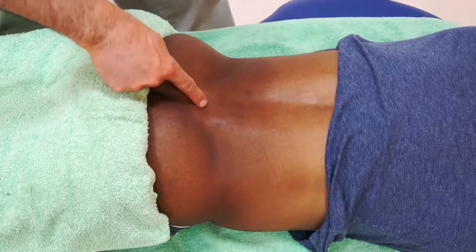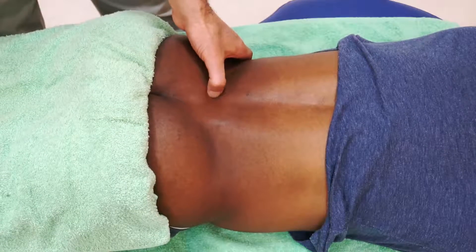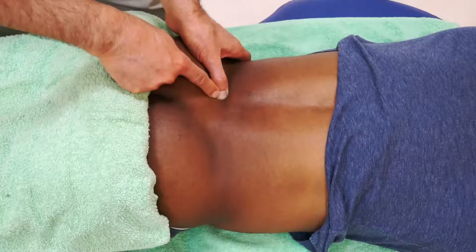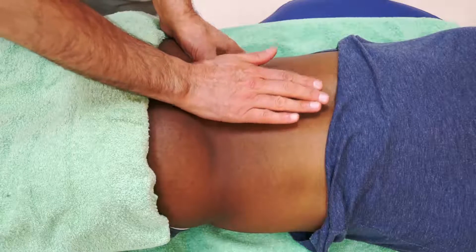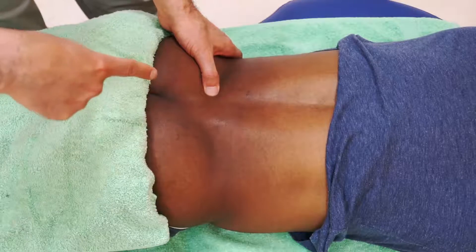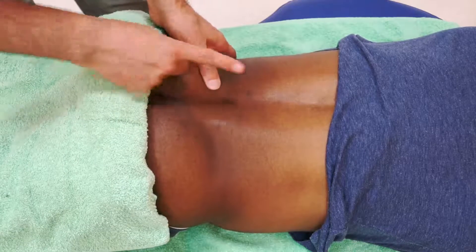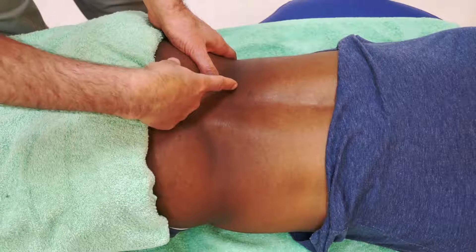I can now focus that mobilization of the sacrum to one side. I would find the PSIS, then drop medial to it onto the sacrum — on the sacral base on this side. Because the sacrum is not very large, when I'm on one side I probably have to change my contact from the heel of my palm to using the ulnar side of my hand — what is sometimes referred to as knife edge. I'm going to look to mobilize the sacrum along the plane of the joint, just as we did with the PSIS, looking to mobilize superiorly, laterally, and anteriorly — that oblique plane direction.